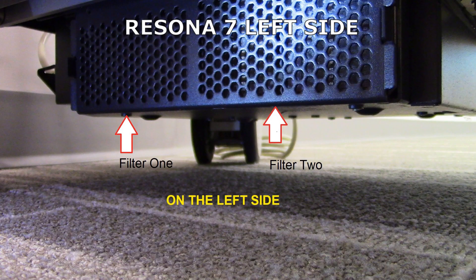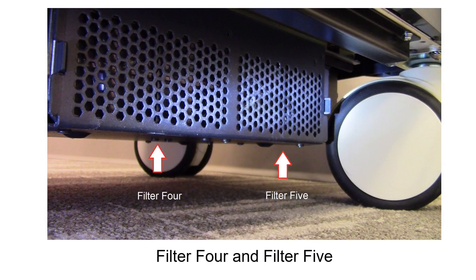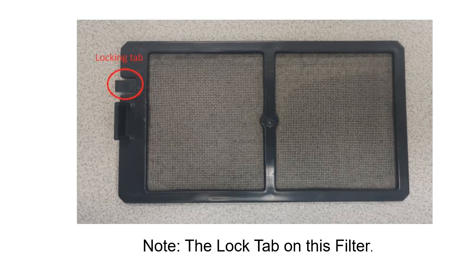Filters 1 and 2 are on the left side, filter 3 is in the front, and filters 4 and 5 are on the right side. Note the locking tab on this filter.